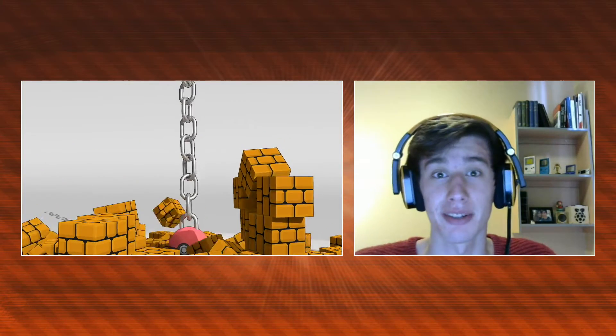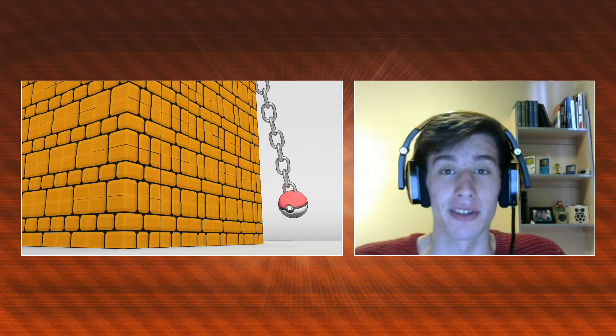I tried to make it Nintendo themed as well so it was relevant to the channel. I had an absolute ton of fun making this — I literally just smashed stuff up, so yeah I'd definitely be happy to do more of this in the future if you want to see it, so please let me know what you think in the comments. I will also have an unedited video where you can see the full simulations better so it doesn't jump with the music.